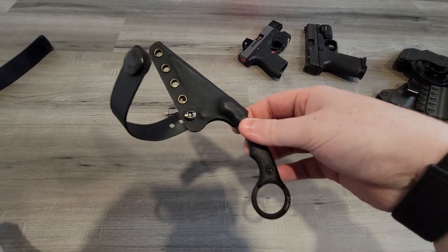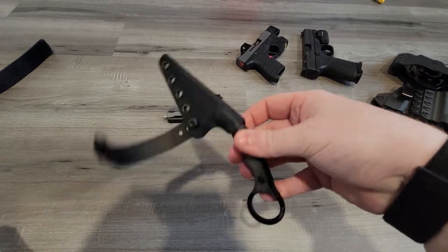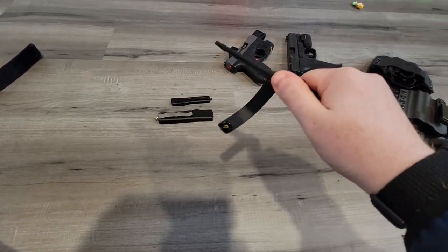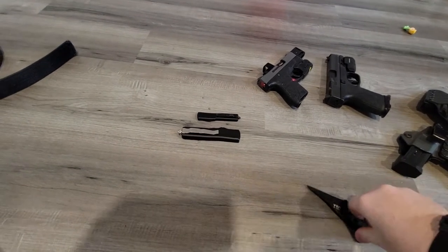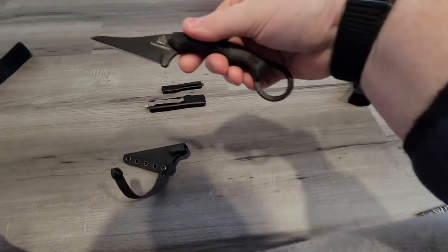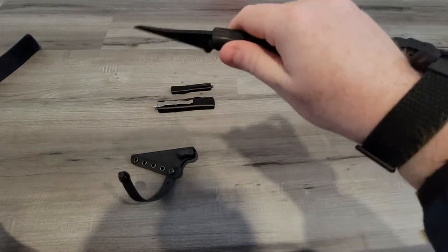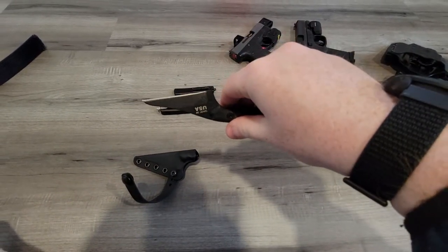For knives — so these are options. If I'm not concealed carrying, or I'm carrying off-body, or carrying outside the waistband rather than inside the waistband, I will carry this — the TOPS Poker. I do carry appendix with a single clip. It's wicked sharp. You can draw it reverse left-hand or normal right-hand. It's kind of a good 'get off me' knife.